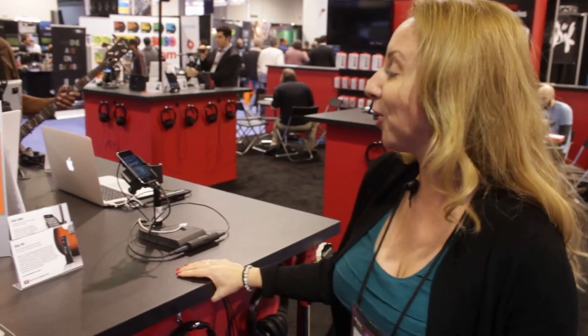Hi, I'm Star from IK Multimedia. We're down at NAMM 2013, and I'm going to show you two products that were shown unofficially at CES last week, and they won Best of Show. And here we are publicly announcing them at NAMM.